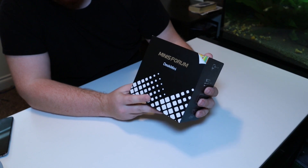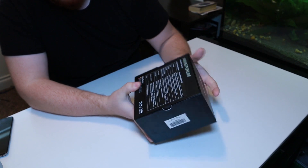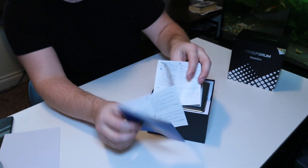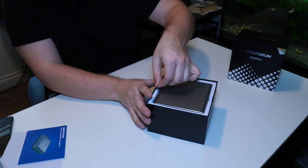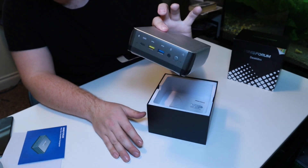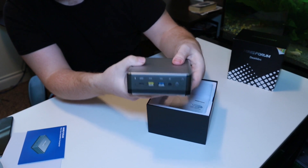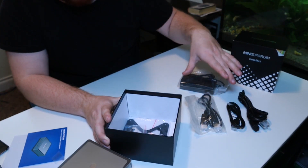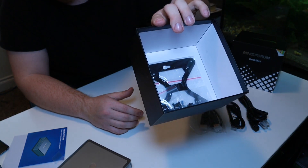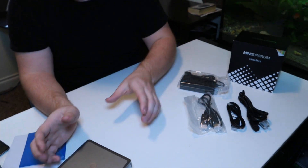This is the box that this specific device came in. It has all the information you'd expect, including all the specifications on the back. We have the manual it comes with. Right here we have a little tab so we can pull out the computer — and this is the computer right here. It is about the size of a Mac Mini. In the box we also have the power cord, both an HDMI and display cord, and a little mounting bracket if you want to mount it to the back of your monitor or onto the wall.